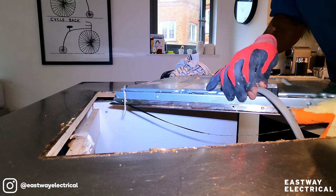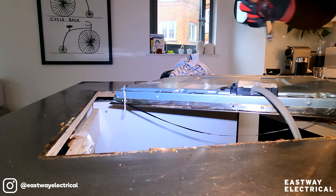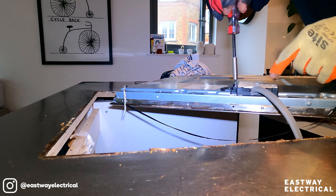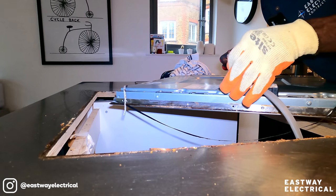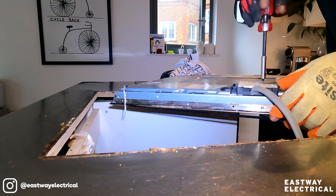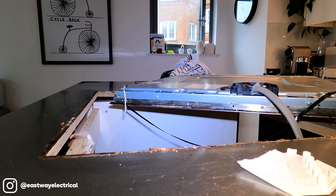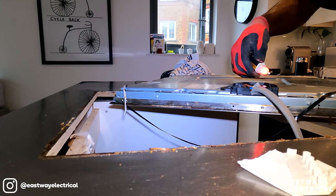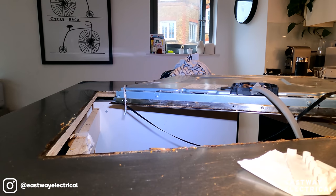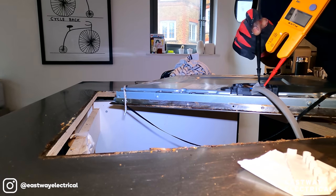Don't like how that's fitted but have to go with it, that's what they've got here. They haven't got a flex outlet — I think that's coming straight from the switch. I don't want to get involved with trying to change that, so I'm just going to have to work with it. I've turned off there just to make sure — you never take any chances with these things. Yep, it's dead.